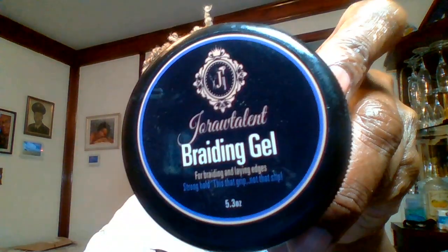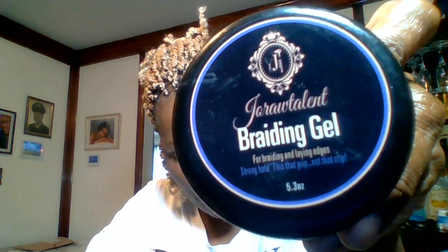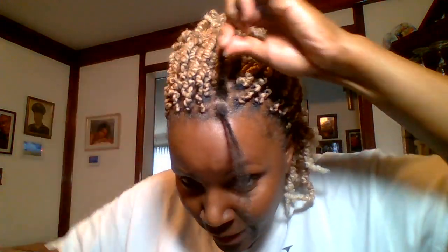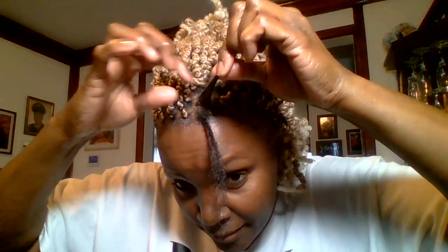The braid gel I'm using — I take a dab of that and put it right there all around, making sure it holds the roots. Then I take another curl and open it at the tip. That's why I have oil on my hands, to make sure I can get a smooth opening.